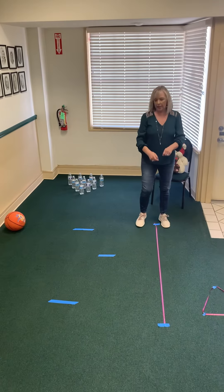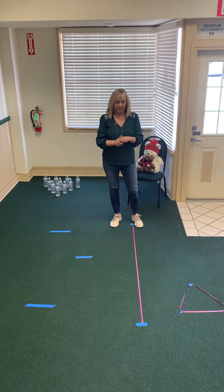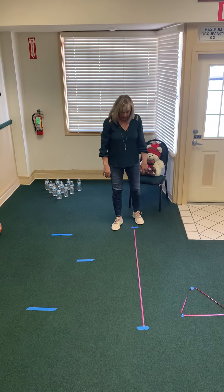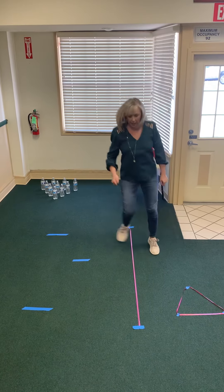This one right here I use some wrap — the ties from wrapping paper — and you can also use yarn or whatever you have at home. This one's a lot of fun because walking on a line, they can hop on each side of it.